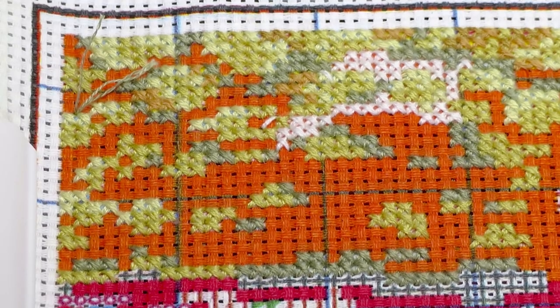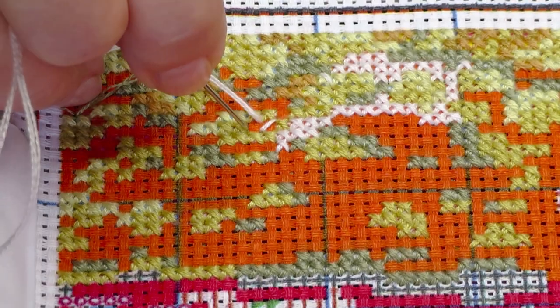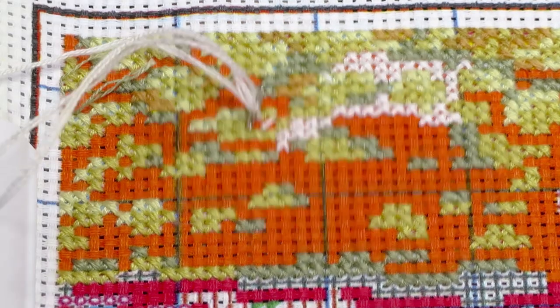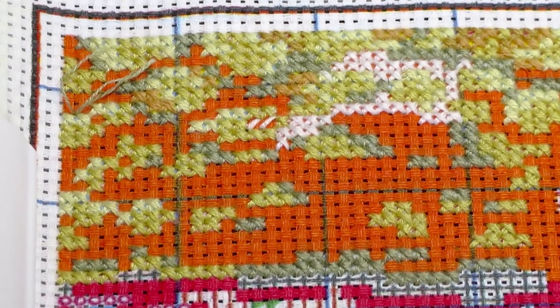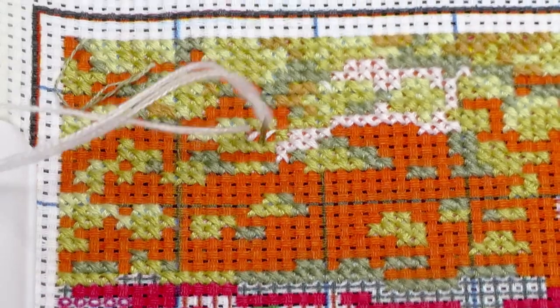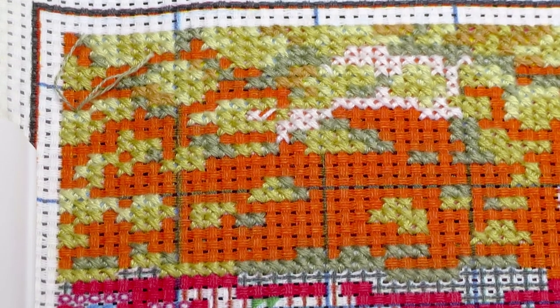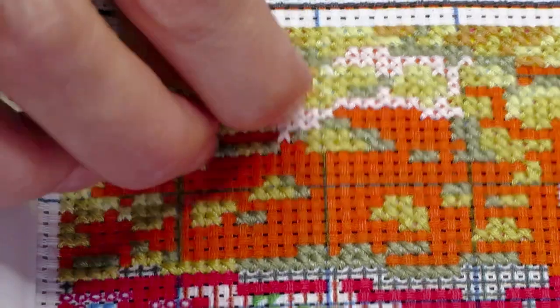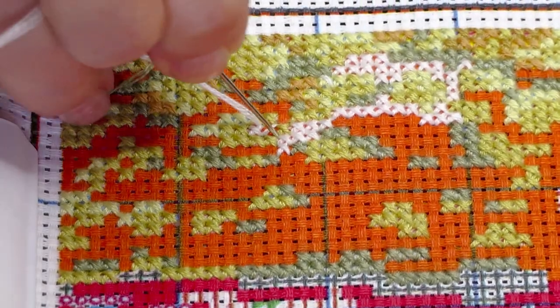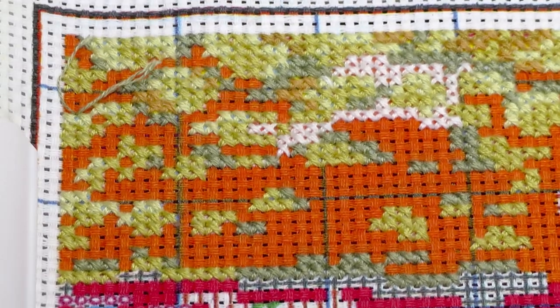And if you made a mistake on diamond painting — put the wrong diamond — if it's just one diamond, not a big deal. If you put a lot of the wrong color in the wrong area, that can create a problem with the shading, and you'd have to pull out those diamonds. But if it's just one diamond, just leave it — nobody will know.